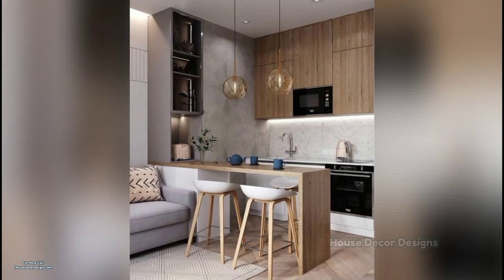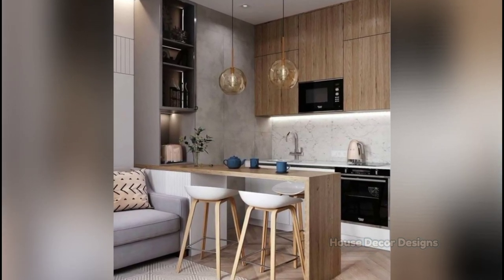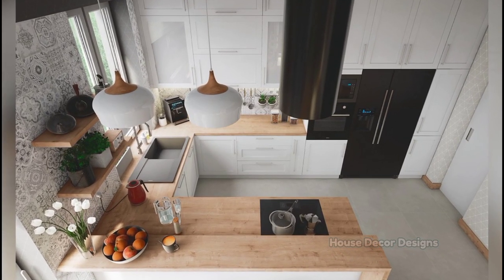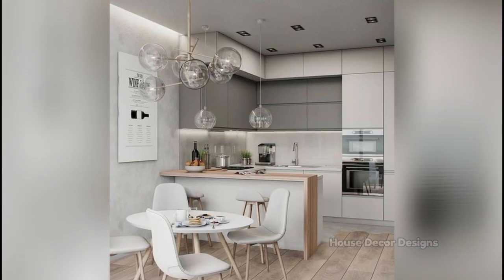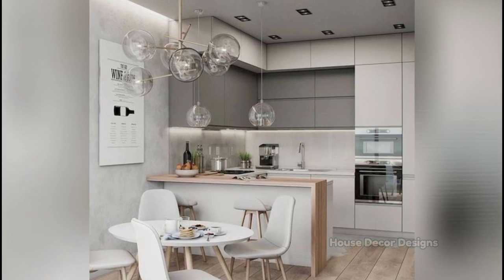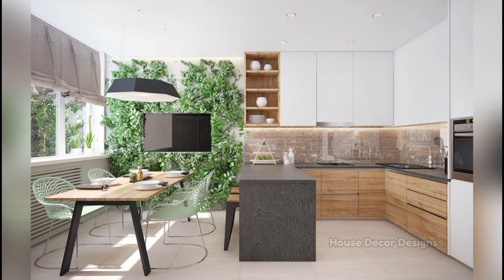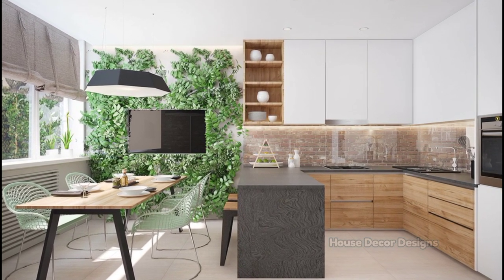This layout provides extra counter space to work on and the three-walled design lends ample storage for cabinets. A U-shaped kitchen, sometimes also referred to as a C-shaped kitchen, comprises three adjoining walls of cabinetry with the fourth end open for access. The design features three walls lined with cabinets and appliances, freeing up floor space and making it easier to access various areas of the kitchen without needing to walk across the room.